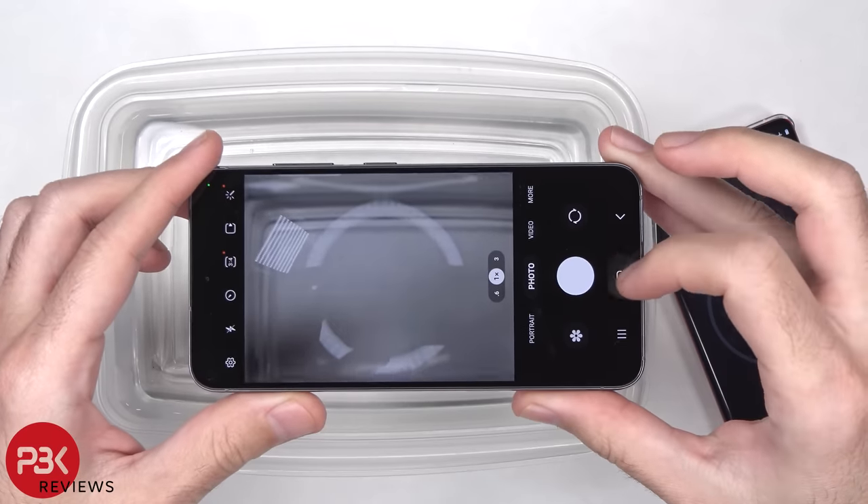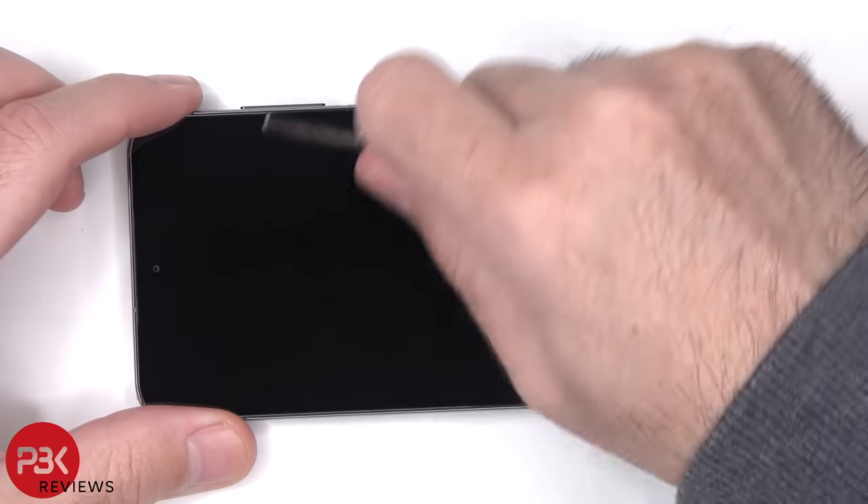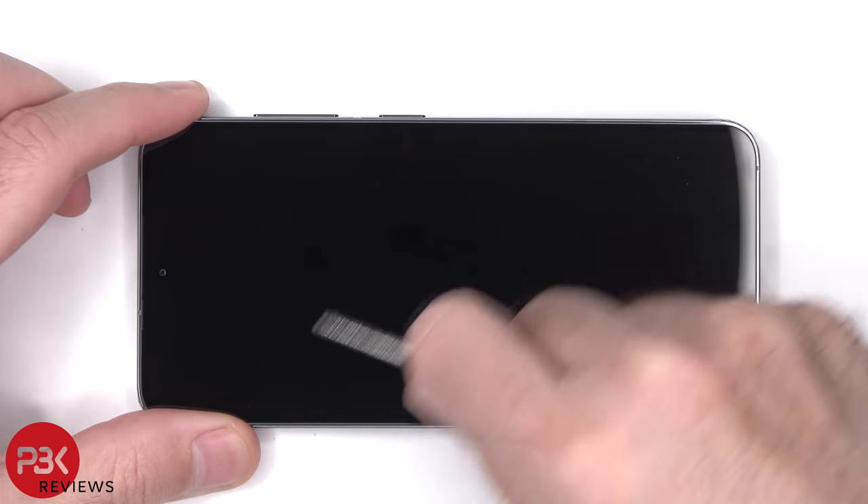Later on during the teardown video, we'll see if any water got inside. Moving on to the scratch test — I'll start off by using a set of keys and some coins.